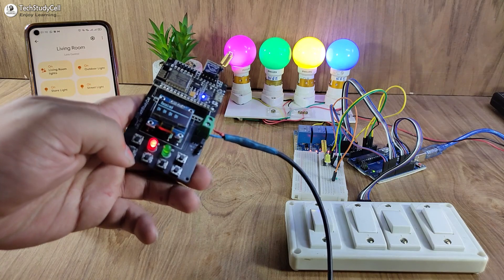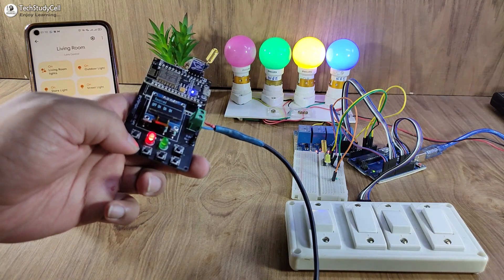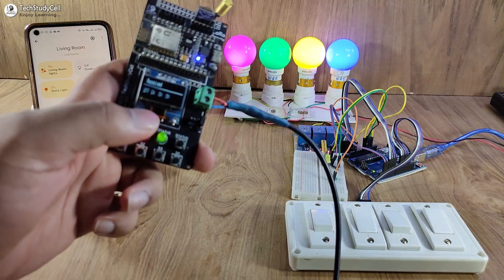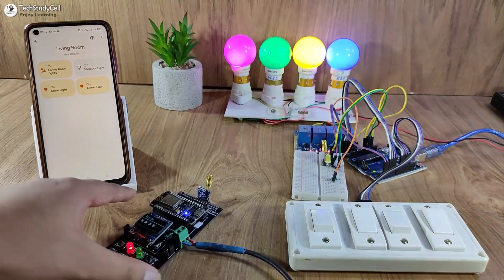Let me press the first push button — you can see the first lamp turns off. Now if I press the button again, the lamp turns on. And I can always monitor the real-time feedback on this OLED.